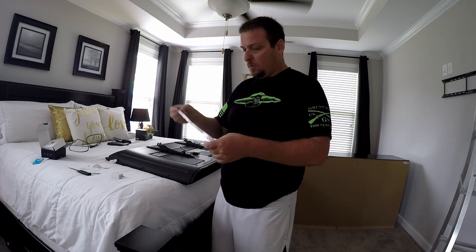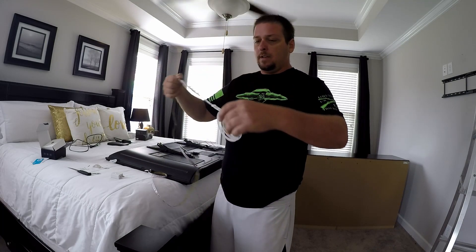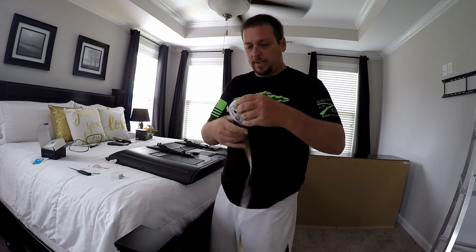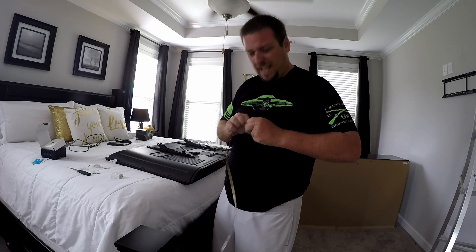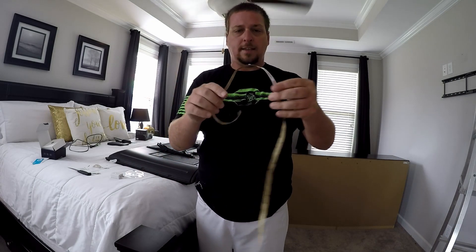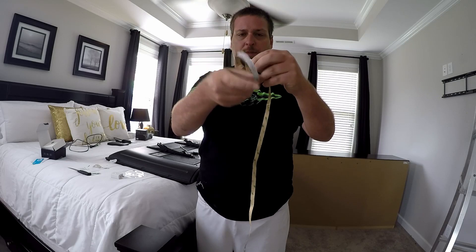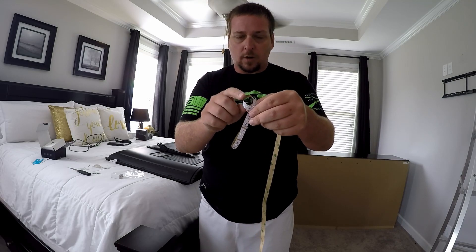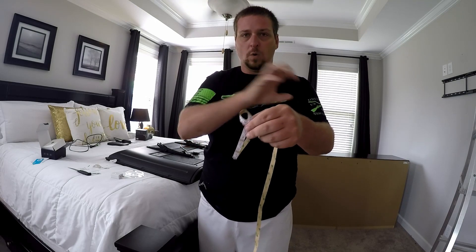We'll get the lights out and figure out where I want them to go. These are already pre-sectioned, which is pretty nice. With most LEDs you have to do a loop in the corner or get it really close and clip it off. What people usually do in the corners is kind of fold them or do a loop, but that creates a hot spot behind your TV — it'll be brighter right in the corners.